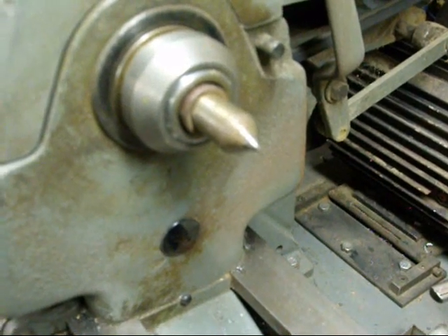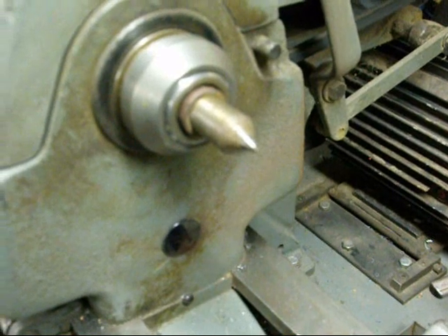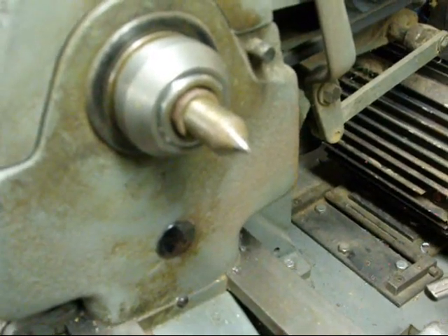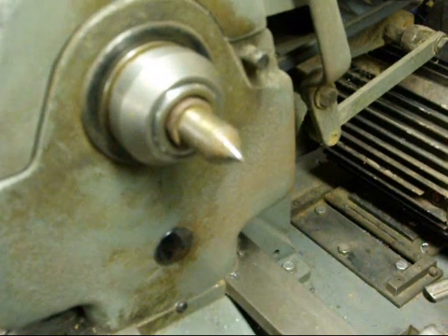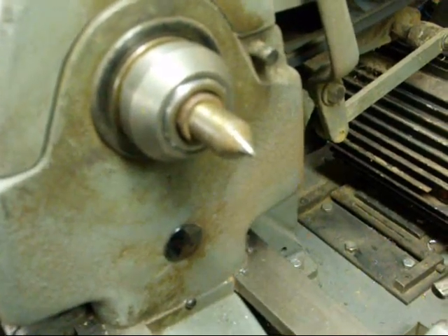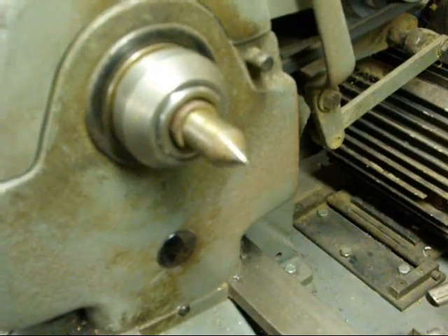Morse tapers are also used in some milling machine spindles — very few, but I remember the Index brand used a Morse taper in the spindle, held in with a draw bar. Most Morse tapers — virtually all — do not use any other method of holding other than friction.